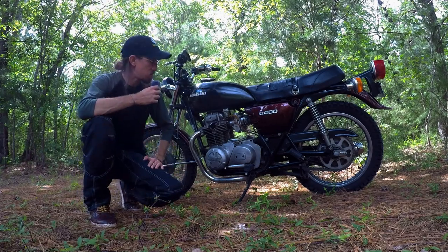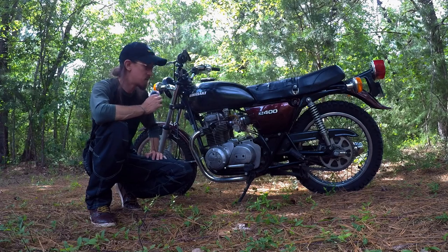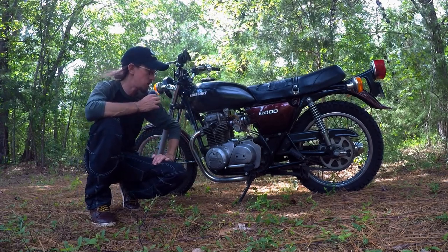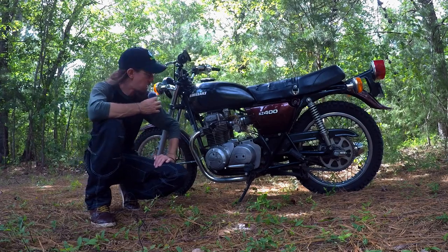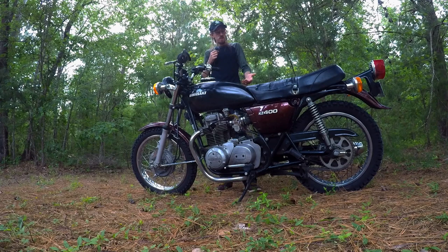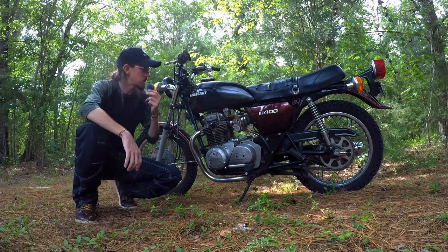She has her problems, one of which I need a little help with. I need to ride it before I show you exactly what it is. A lot of you that know these pre-'76 400 series motors will probably already know what that problem is. But yeah, all factory for the most part, minus some tires and those carbs. So, let's go for a ride.